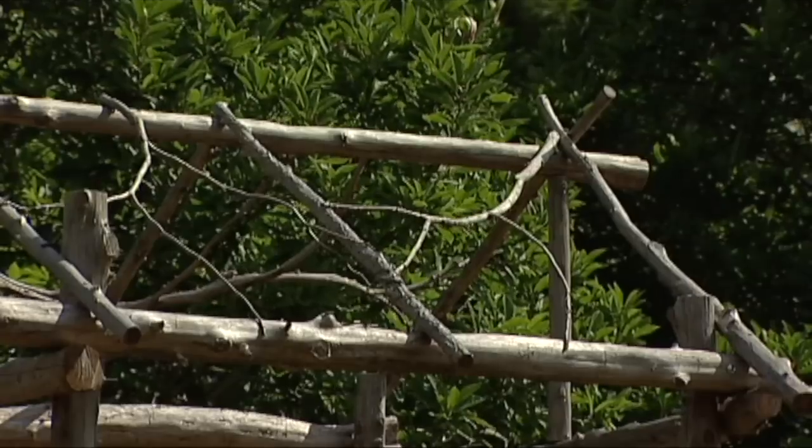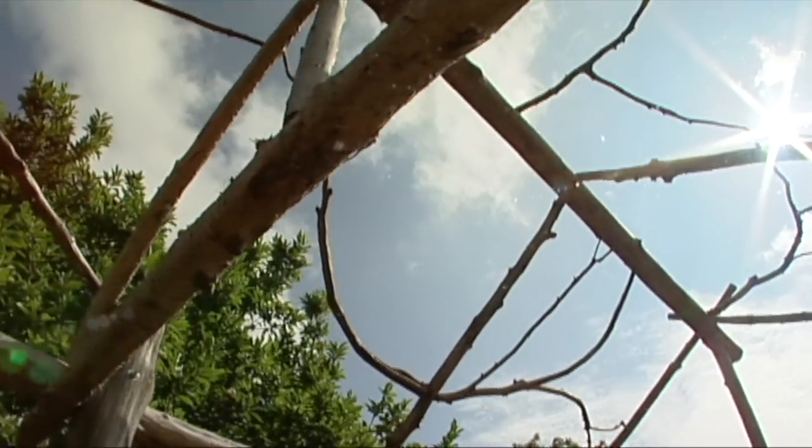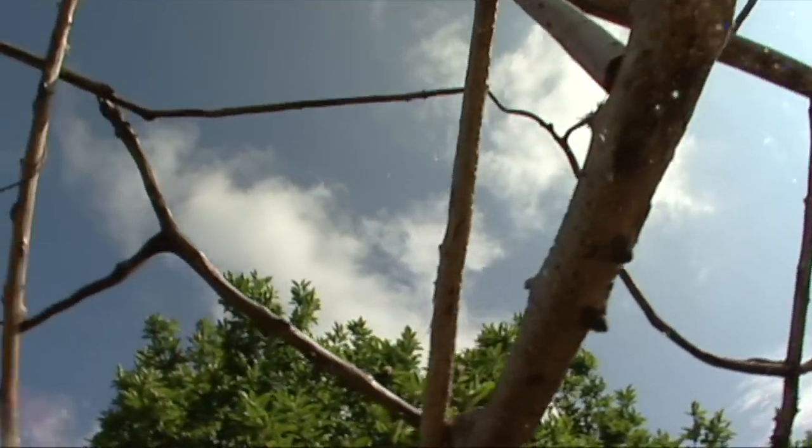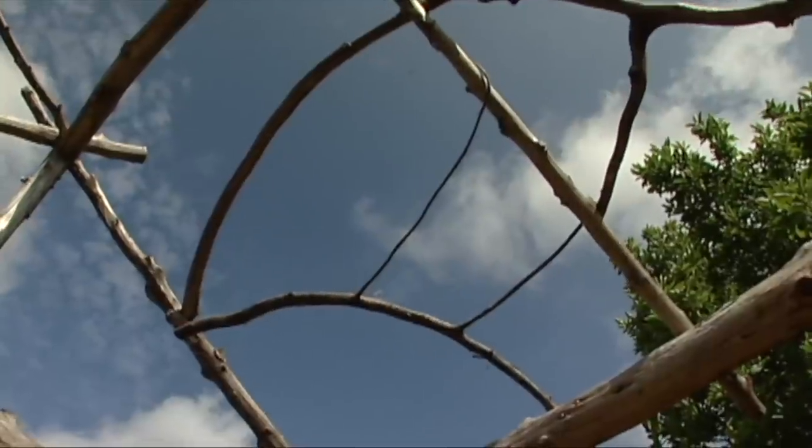This is, of course, a covered bridge, so we used smaller pieces of twigs on the top and just decoratively attached them to the top. Really this is one of the greatest views from down here at the bottom.